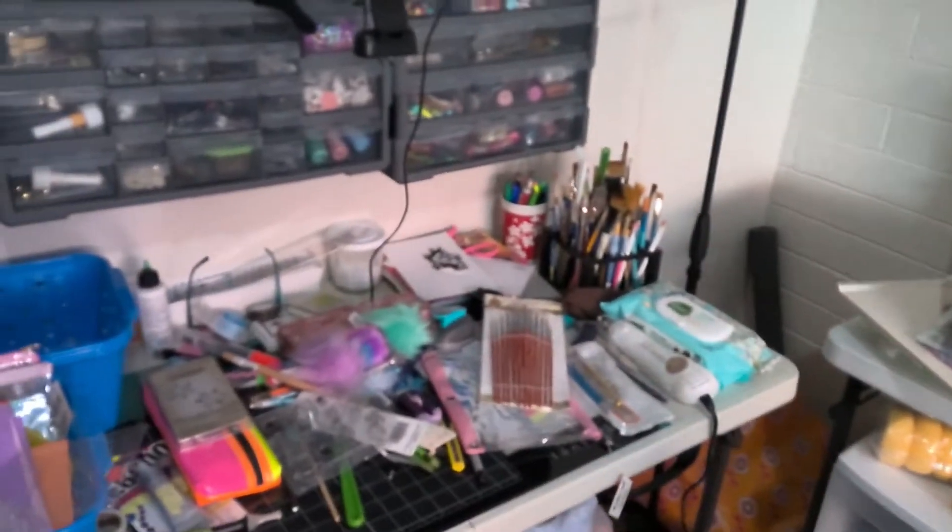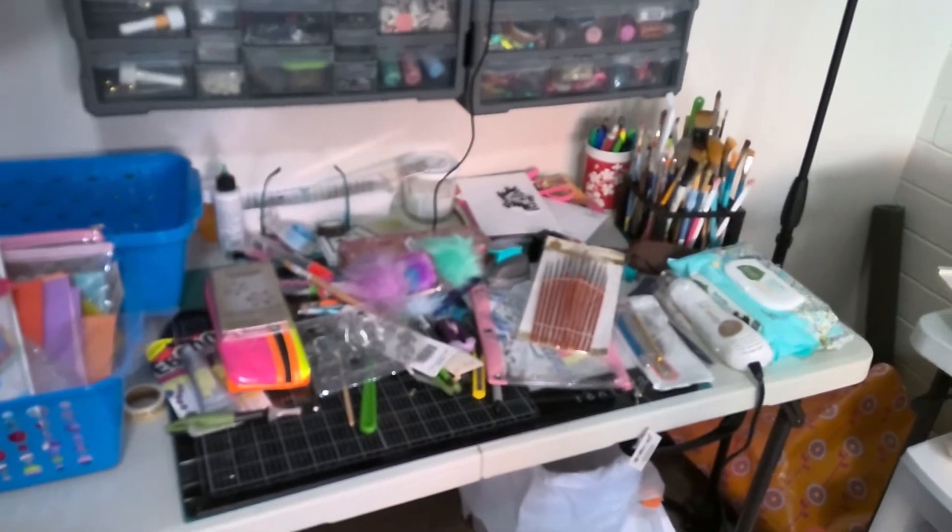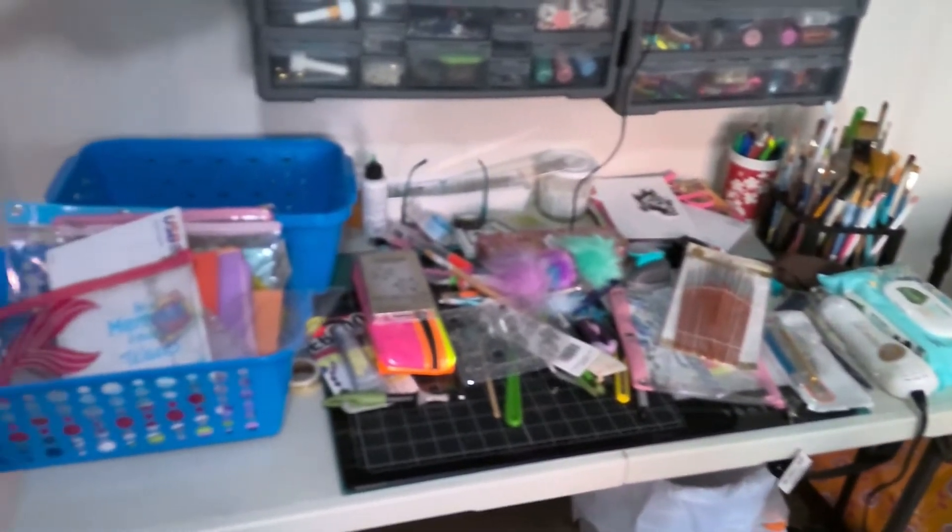Here's my desk. I think I can't do any filming until I get this all put away and organized.